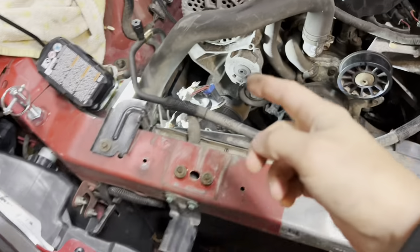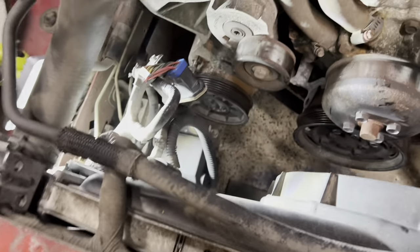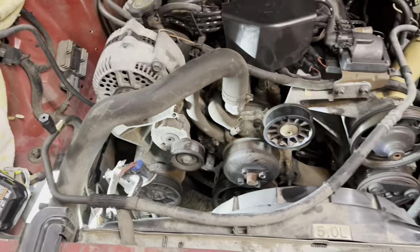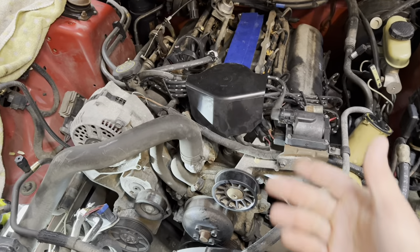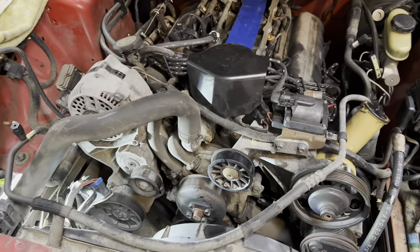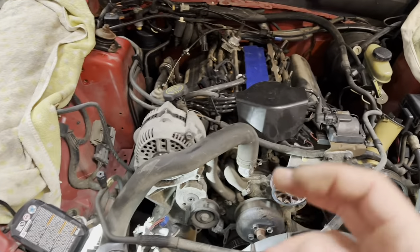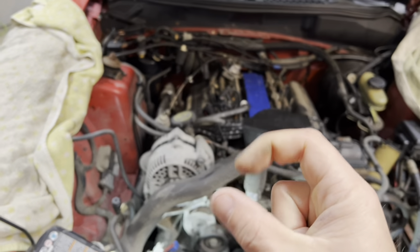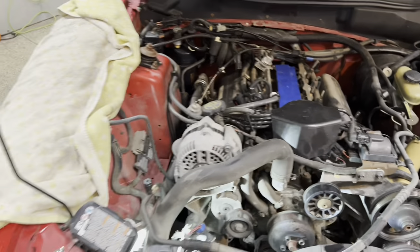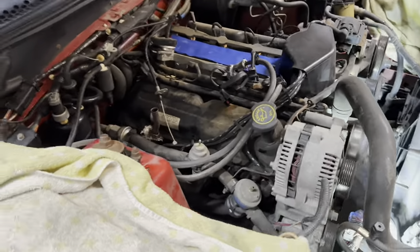We got the belt off. I started getting one of the bolts off for the smog pump but it's hitting the pulley, so I've got to take the pulley off first - looks like three little bolts. Monday we'll drain all the fluids - coolant and oil - and start removing or cutting the hoses since we're replacing them all anyway. The biggest ongoing challenge is that a lot of these plastic connectors are 30 years old and the clips keep snapping off.